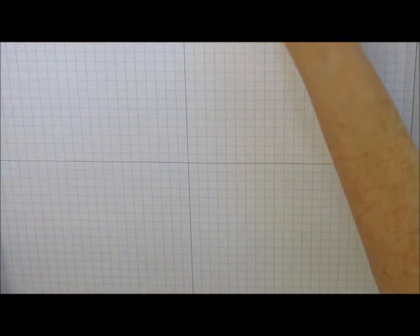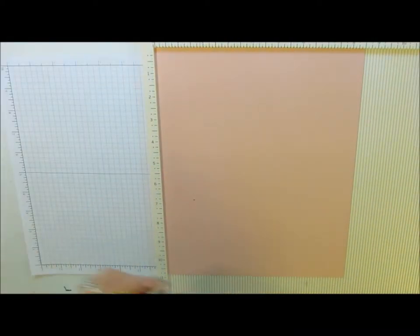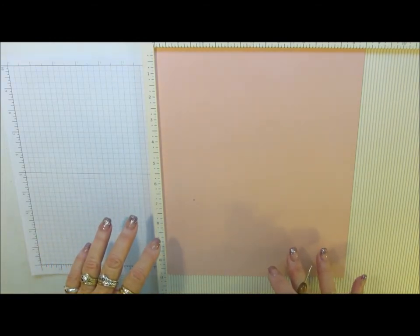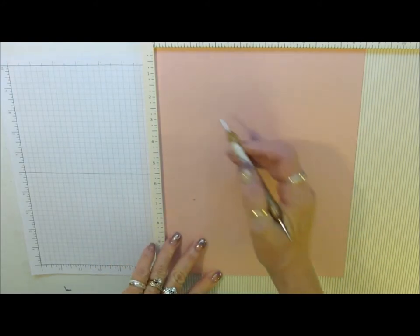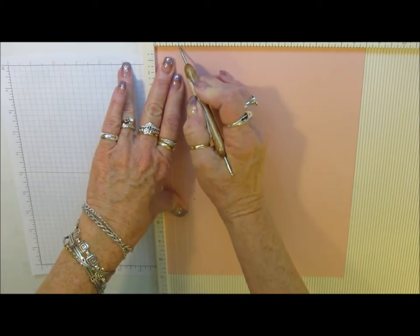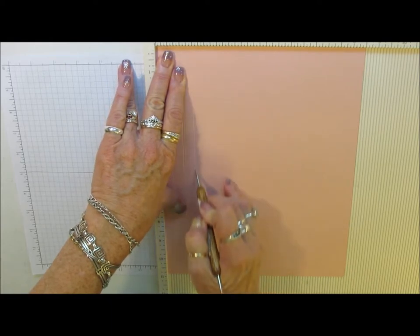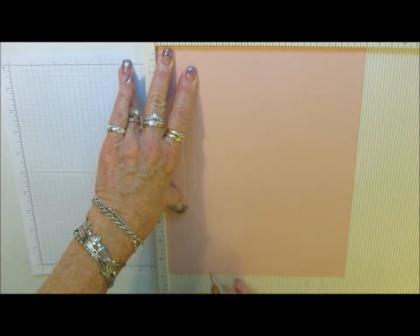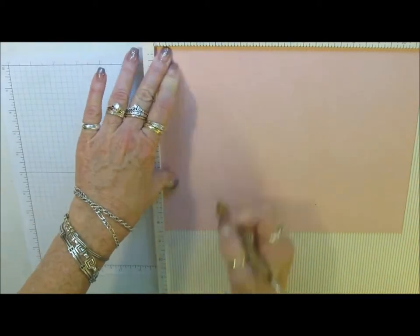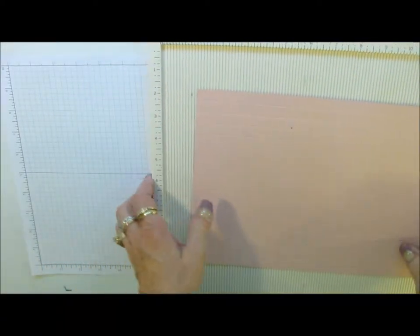So let's start with the frame. I've got my scoreboard and we are going to score this 8.5x11 inch piece of cardstock on all 4 sides. We're going to score at 1 inch, 1.5, and 2 inches - we're going to do that on all 4 sides. Okay, we can get rid of this scoreboard.